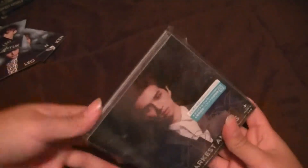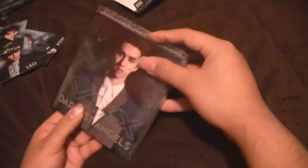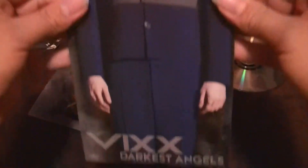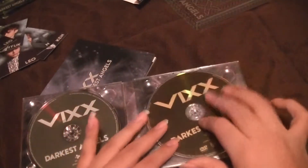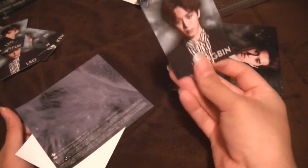Alright, Kim don't film me now. I need a Hongbin and a Ravi. This is like the world's biggest coincidence, or there's something wrong with their packaging. DVD, CD. Ken — yes, yes! Oh god. Oh yes, oh man — because I just need a Ravi. Oh, so close, so close.